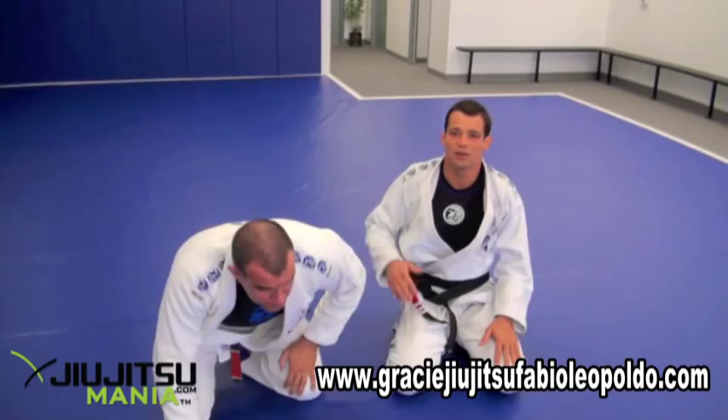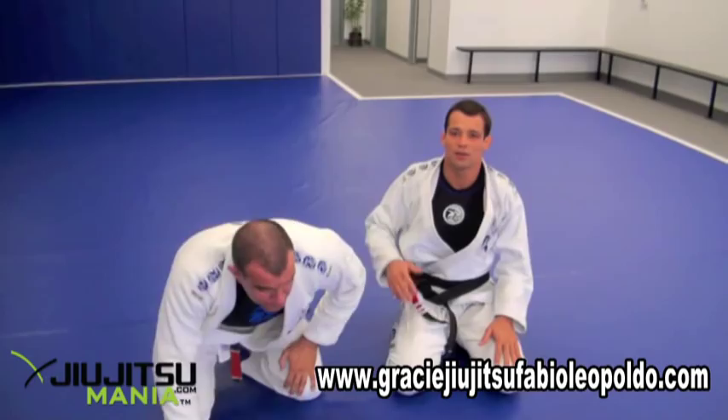I hope you guys enjoy this position. If you're ever around here in California, Camarillo, please stop by and do a training session with us. Thank you very much.